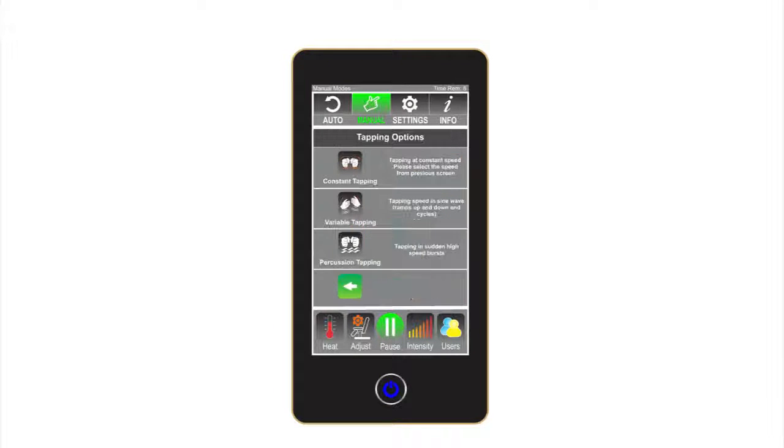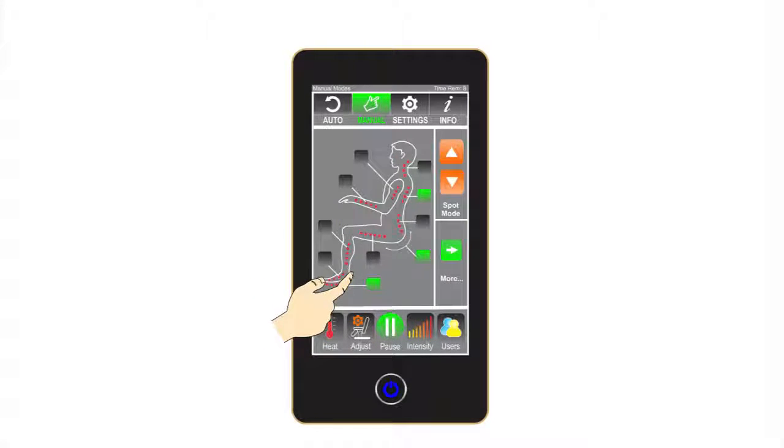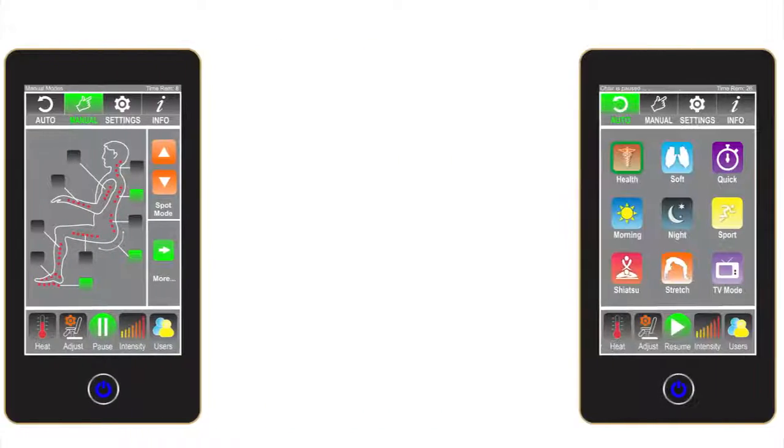If tapping is selected, the user has the option to select which type of tapping rhythm is preferred. The options are constant tapping, variable tapping, or percussion tapping. The green back arrow allows the user to return to the previous screen.